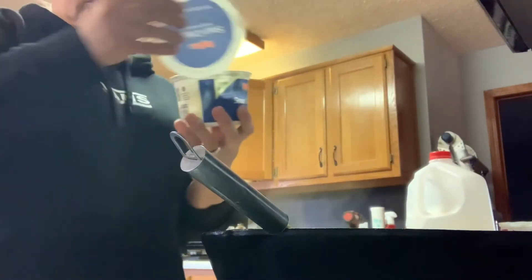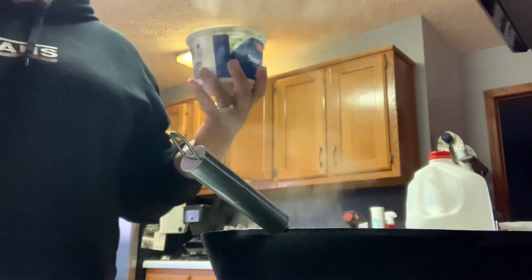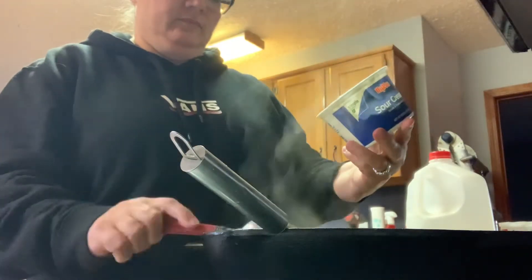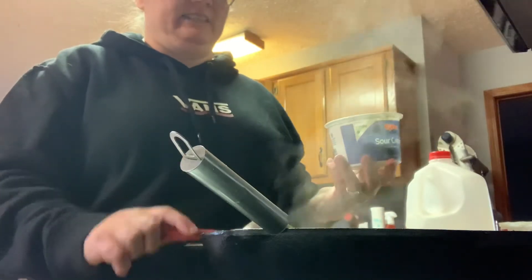And then to that you're going to add some sour cream. It says to add two tablespoons but again I'm just going to eyeball it. You don't want to add too much because if you put too much sour cream in it, it tastes really funky.